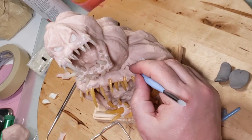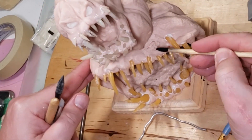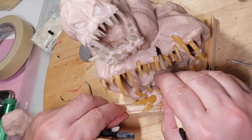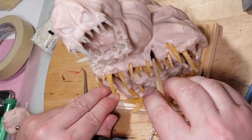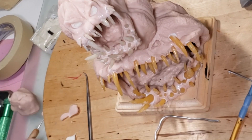I decided I needed eyeballs on the bottom pumpkin also, so here I am drawing an eyeball and digging out the clay, smoothing it out. I'm going to put some glow-in-the-dark clay into here as well.